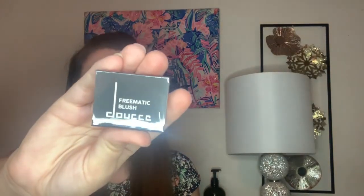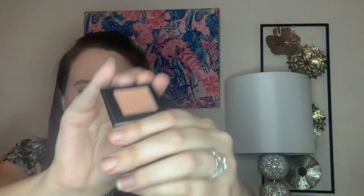The next item is a deluxe sample from Dose — the Freematic Blush Mono in Daydream. It's a silky powder that glides on effortlessly for streak and smudge-free application. I've heard it's a very neutral blush that gives a pretty glow. After swatching it, it's actually a very pretty shade and I like it a lot. I usually don't use tiny makeup samples much, but this is really pretty and I'll definitely get use out of it.